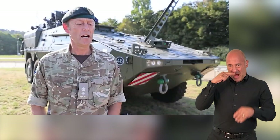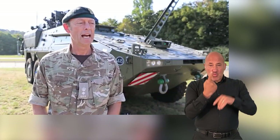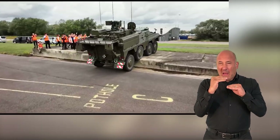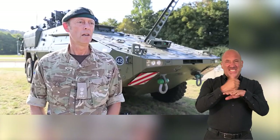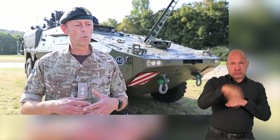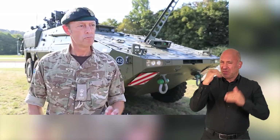It has a step climb of 0.75 metres and a gap crossing of at least 1.75 metres. In our recent trials we've actually made this vehicle exceed both of those basic requirements. Those requirements are what you'd expect for what we call high mobility vehicles, of which this is considered one — so it's a really good benchmark.